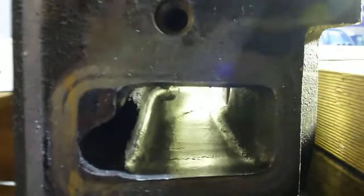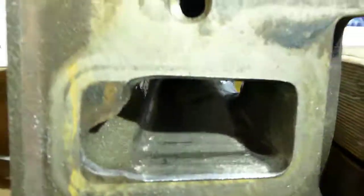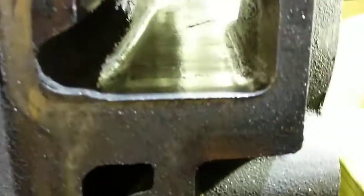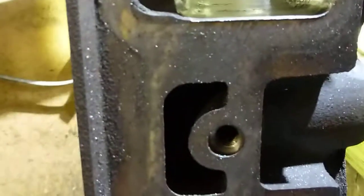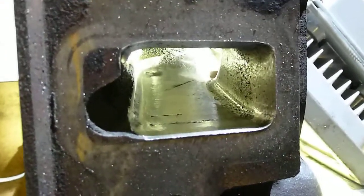Sorry guys, it was quite hard to hold the camera and port at the same time. This is a VT220 cylinder head. Obviously you don't port that way — I've got the vacuum running straight into the port so you don't inhale any bad things.